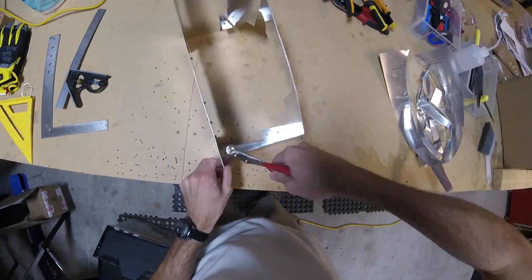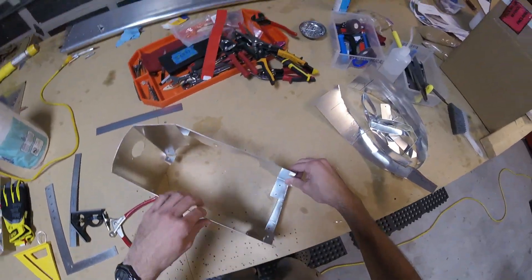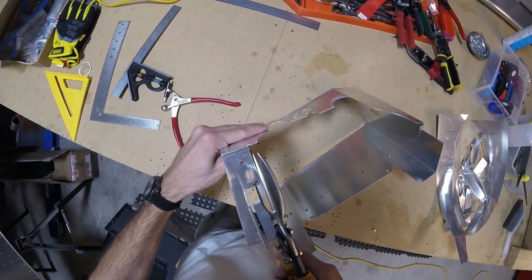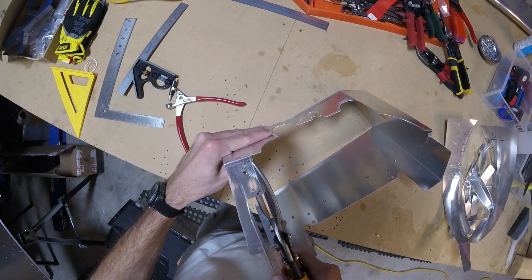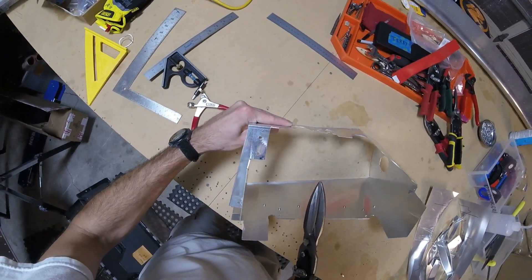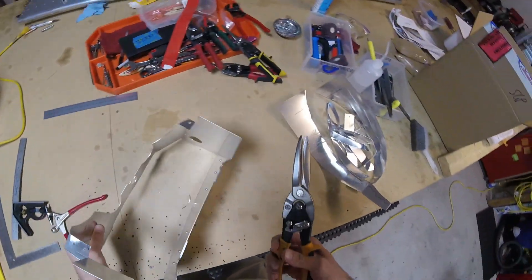I'm going to trim this piece right here just a tiny bit because I don't want it hitting the cooling fins — just not really a big fan of that. So that should help a bit. Yeah, that should be good.